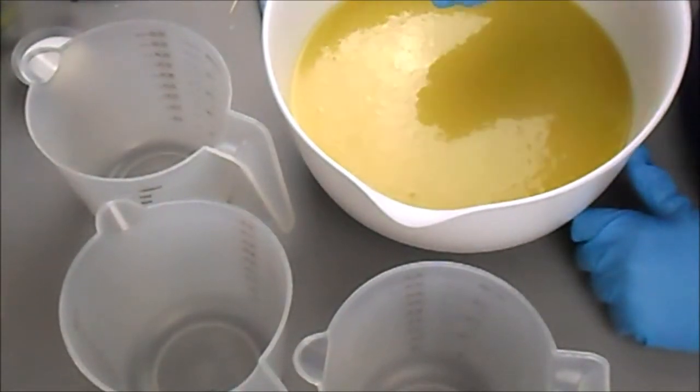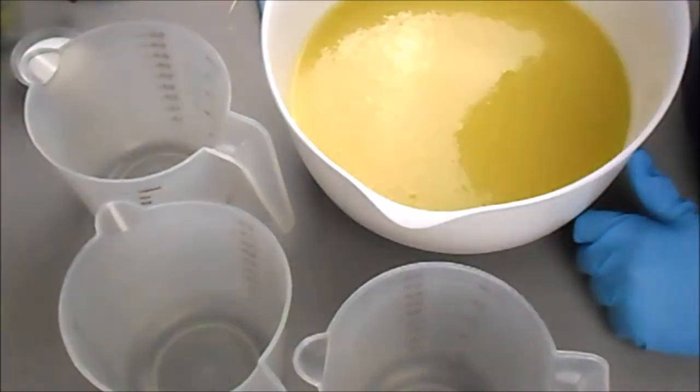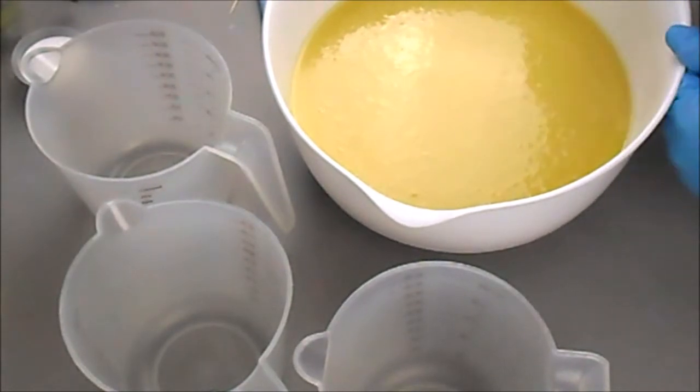So this is a four color soap. The big one is going to be white, we are going to have a teal color, a pink, and a yellow. The teal and the pink are very vibrant, which makes it super fun and kind of goes with everything. So we're going to split off everything and then add the colorant.